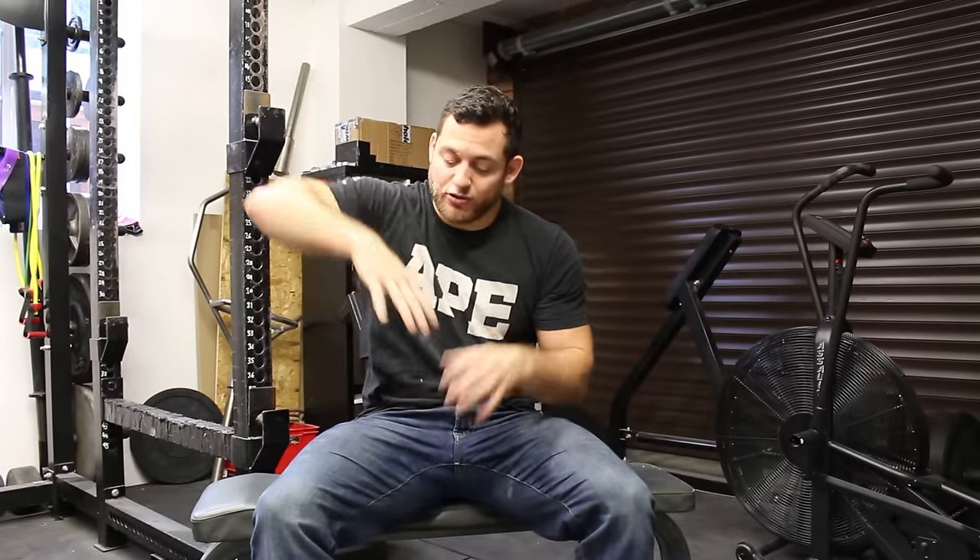All you're going to do is — because the rice is in there — you can stick your hand in and do any movement that you can do with your hands, and it's just going to give it a little bit more resistance. So you're going to have to work a little bit harder than if you're just moving your fingers around in the air.